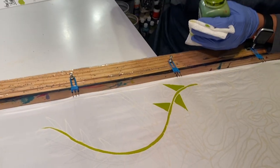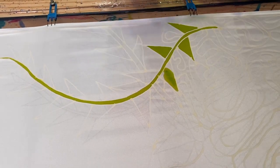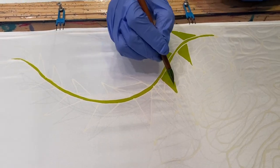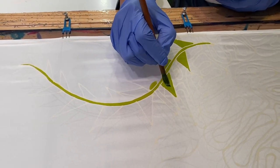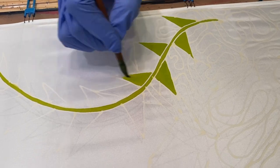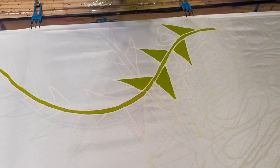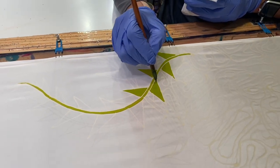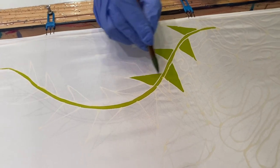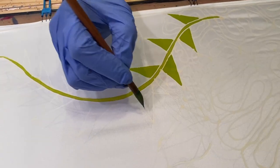Now if by chance you put too much color on the brush, you literally wipe off and use the brush to dab off the excess paint, or you transfer it to the next point on the motif. That way you don't have puddling — the puddling you'll see at the end where the color makes a little bit of a cloud. If you want a flat finish, you need to take away the excess color.